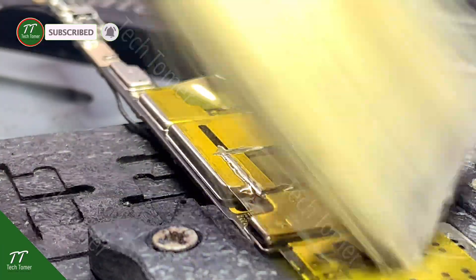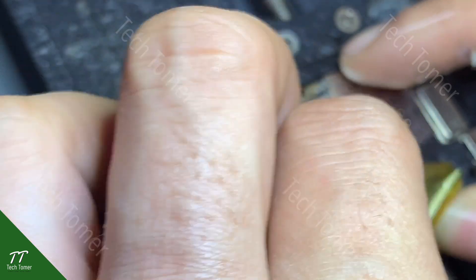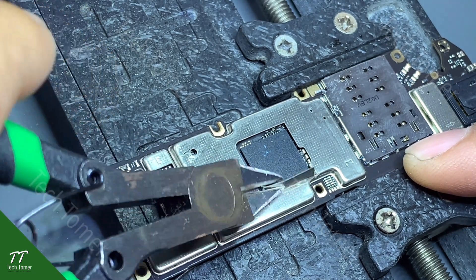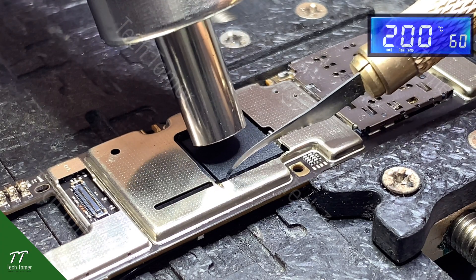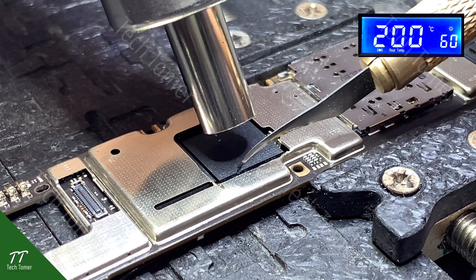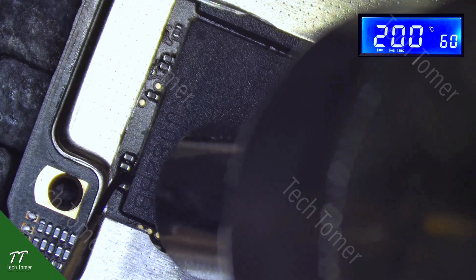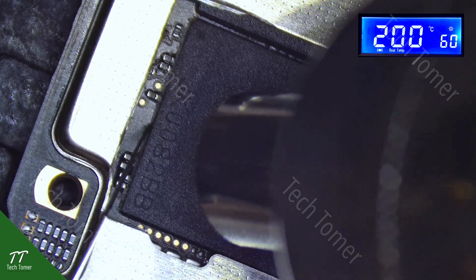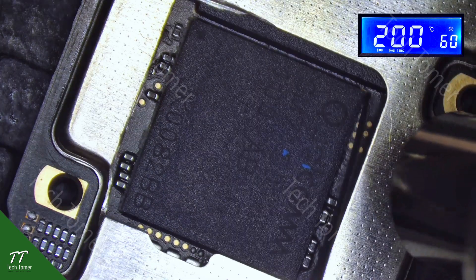Clean the metal dust with a brush. Then remove the heat resistant tape. Remove the cut part of the metal cover with pliers. While heating, scrape the black adhesive on the side of the CPU with the pry knife. Then remove the metal cover with the cut part.